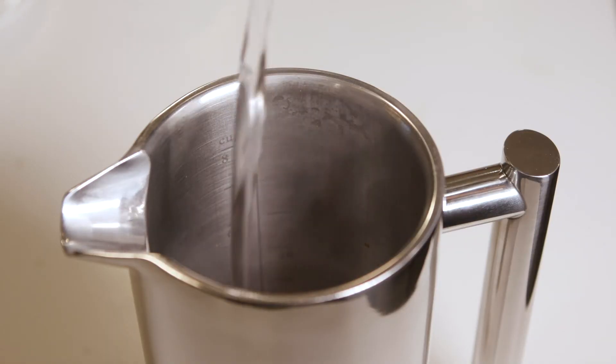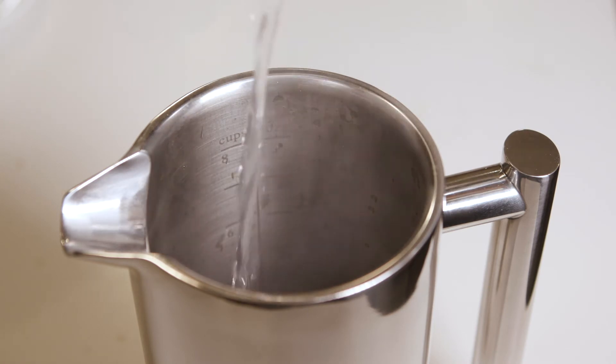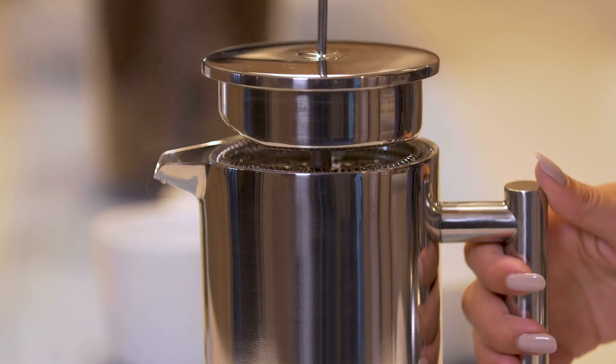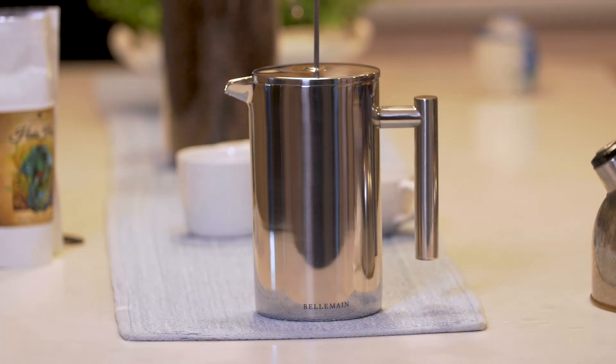Then pour in hot, not boiling water. Leave at least one inch of space at the top and avoid overfilling. Carefully reinsert the plunger into the pot, stopping just above the water, and let it brew for three to four minutes.